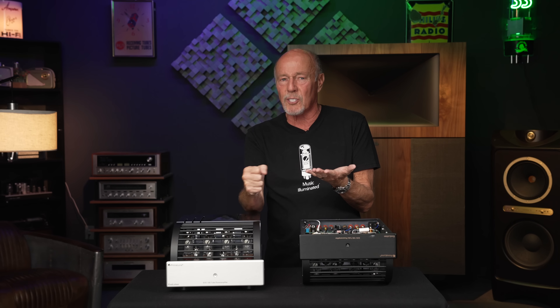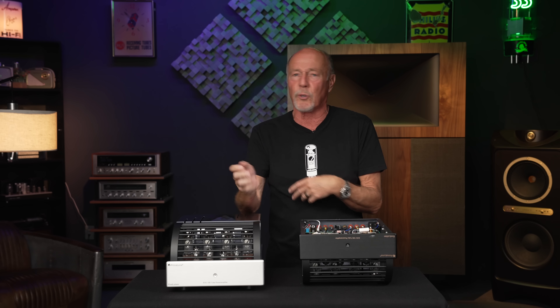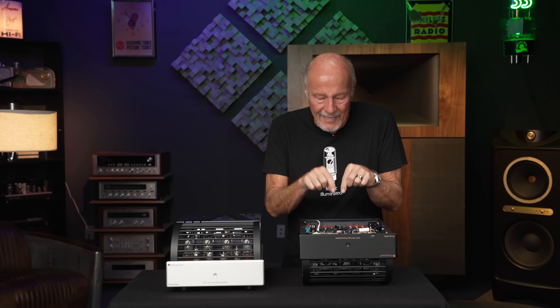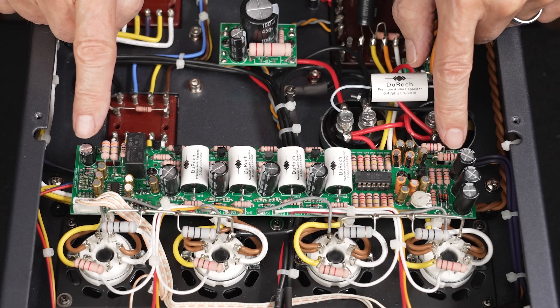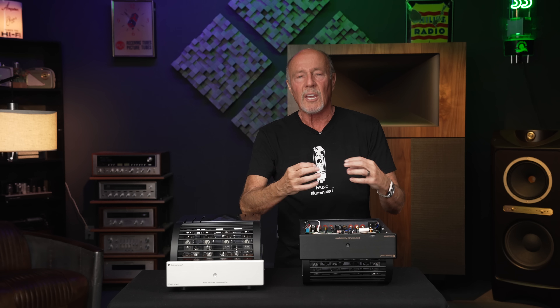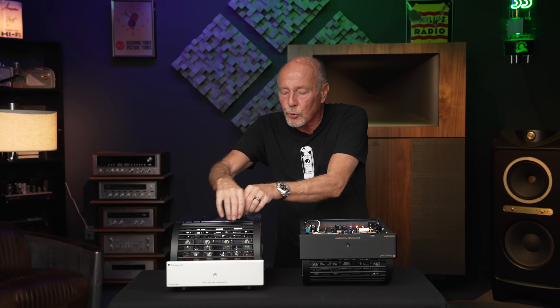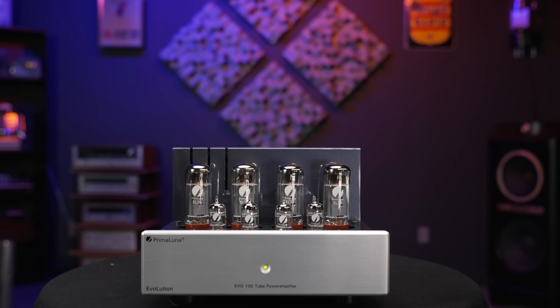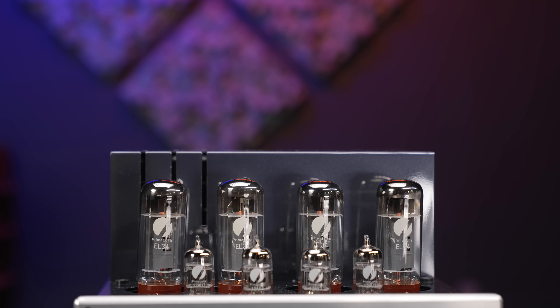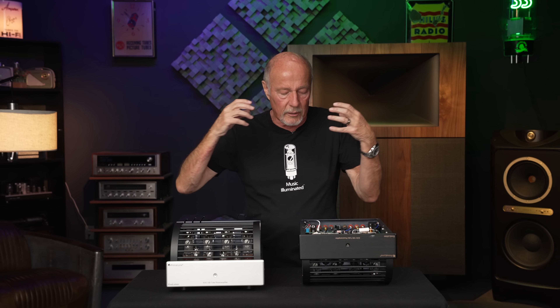It's so hard for us as a company to explain this to people who are always thinking they need 100 watts. Why do you need 100 watts? Because the guy at Best Buy said so? No. We build the amplifier to drop the noise floor. Dynamic range comes from the difference between light and dark, loud and soft. Drop the noise floor — oh my god, the difference that makes.